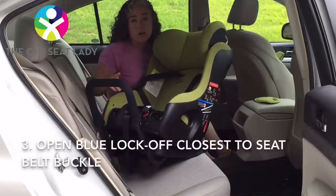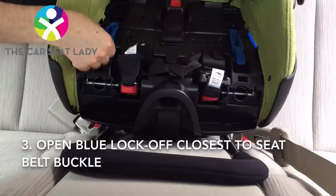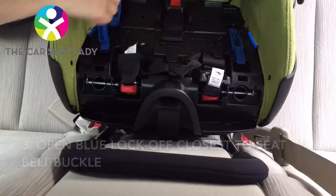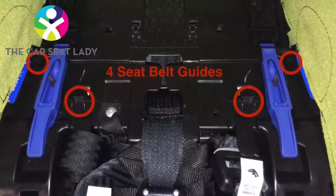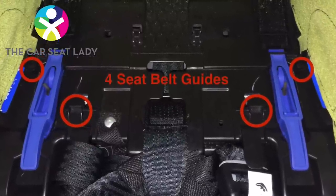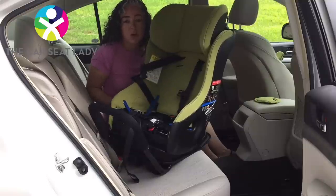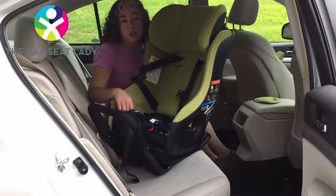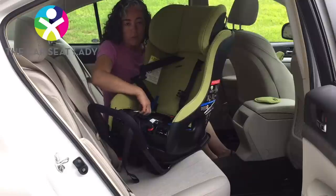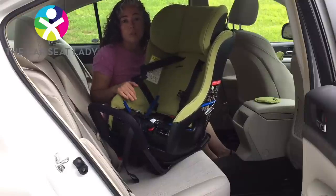I'm going to use one of the blue lock-offs and choose to use the one that's closer to where the seat belt buckles in, so I'm going to start by opening that up. I'm also going to notice my seat belt guides — I have four of them: two here and two tiny ones at the back. These are perhaps the most important ones, in that if your seat belt is even a little bit over the little blue notch when you go to close the seat belt locking device, you will typically break the blue lock-off as you try to close it. However, if you're careful and make sure the seat belt is under the tiny notch, you will never break the blue lock-off.